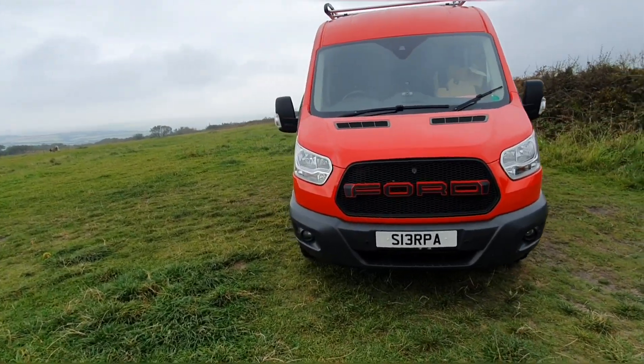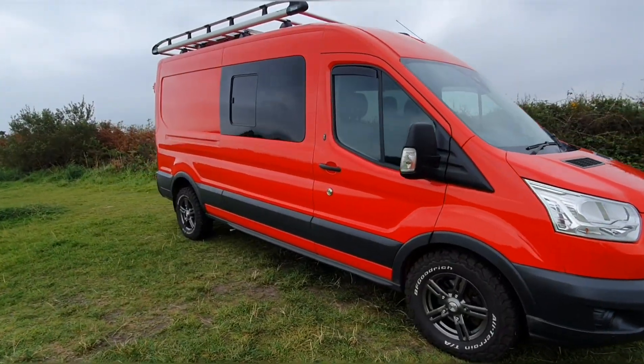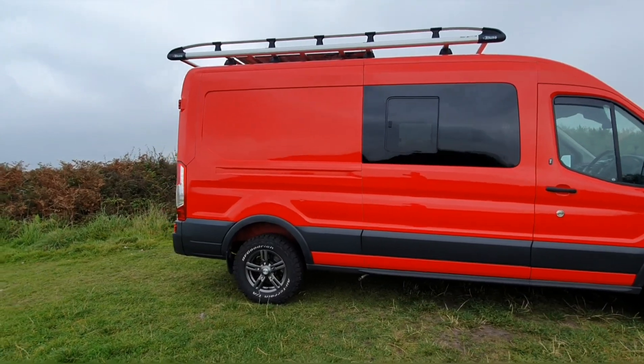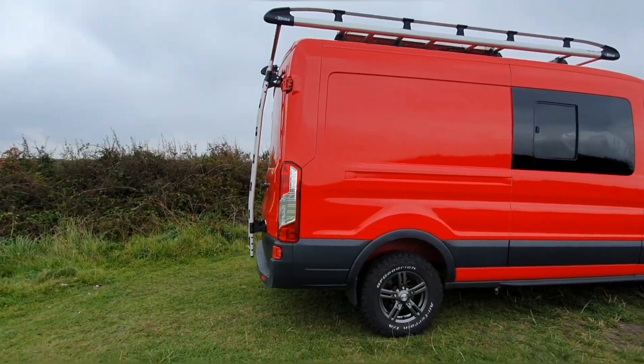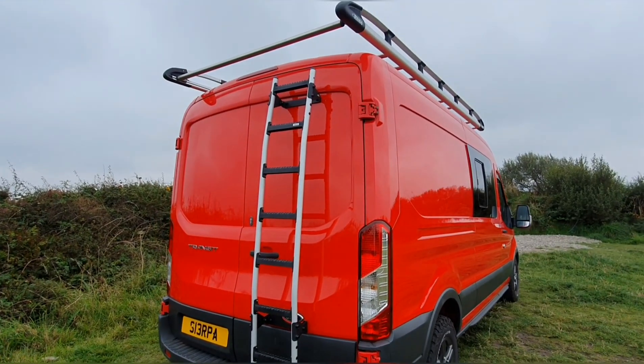Hey, so first of all we've got to start the video by saying a massive, massive thank you to Rhino Products. They've sent us this roof rack with the roller on the back and this ladder as well, which looks absolutely amazing.